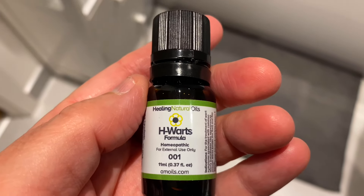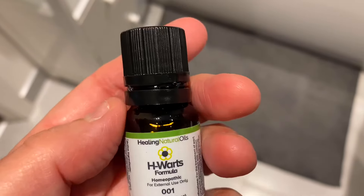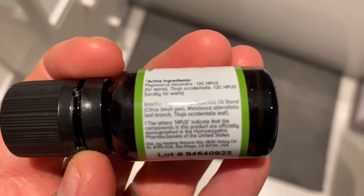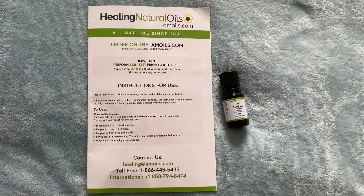So today I'm going to try the H-Warts formula. I've got three small verrucas on my big toe underneath and they're a little bit uncomfortable. I've read all the instructions. There's a leaflet enclosed — this is what you get with the package.